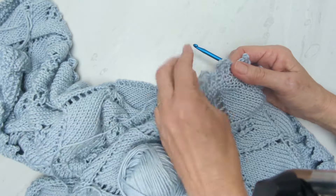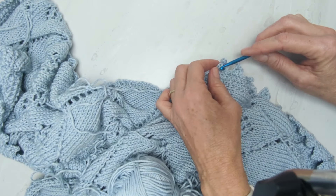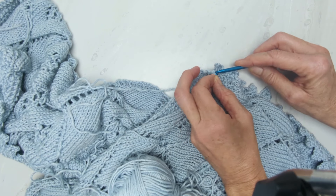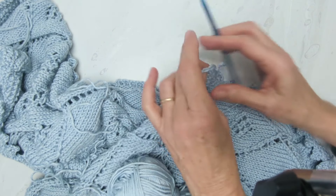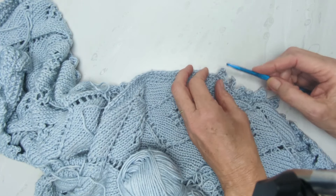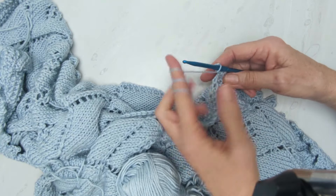I'm going to go ahead and take that out now. The pattern is super simple even if you're new to crochet — it just doesn't require a whole lot. I did do a round all the way around in single crochet, which gives me a nice edge to work from, and it really cleans up the edges of the knitting.